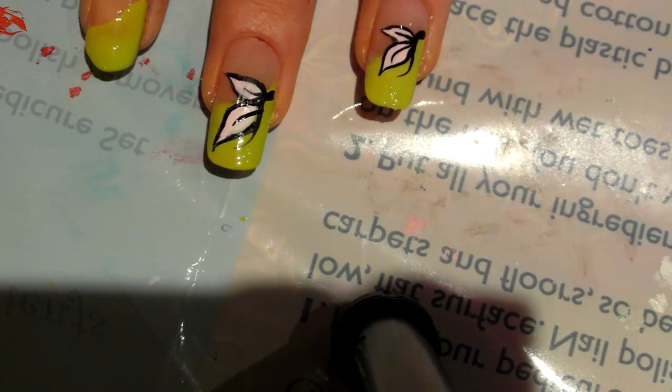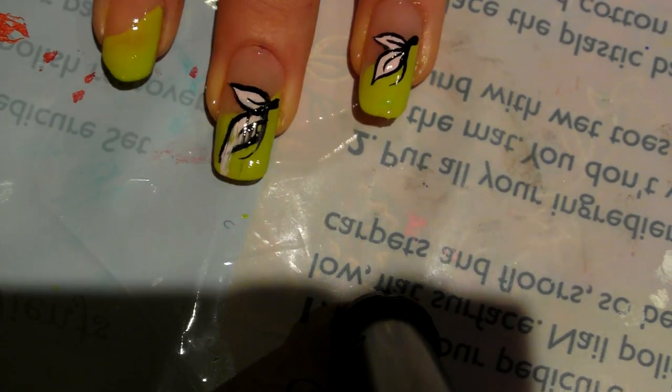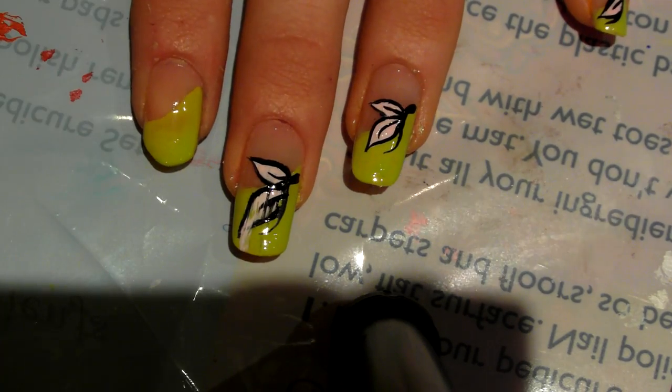You always want to put the top coat on when you're working with acrylic paint, otherwise it will just fall off completely.